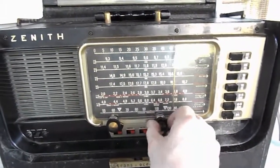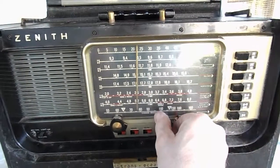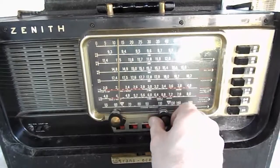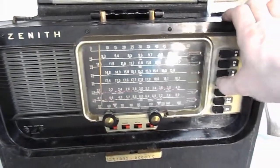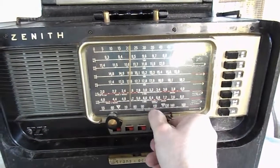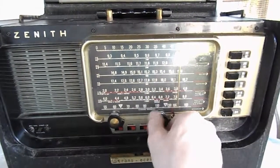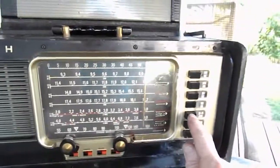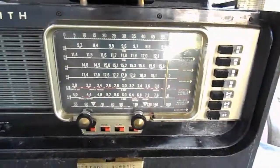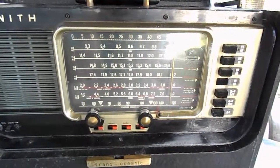19 meters. I'll try 16 meters — I don't think I'll get anything there this time of day. No, nothing there. Down around the 2 to 4 megacycle band, the other day when I tried this I did get CHU around this time of day, but I don't seem to be able to get it now. It is receiving signals on all of the shortwave bands.